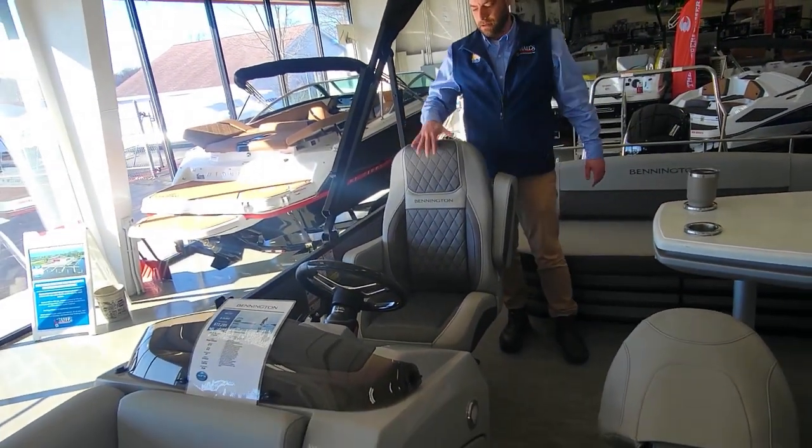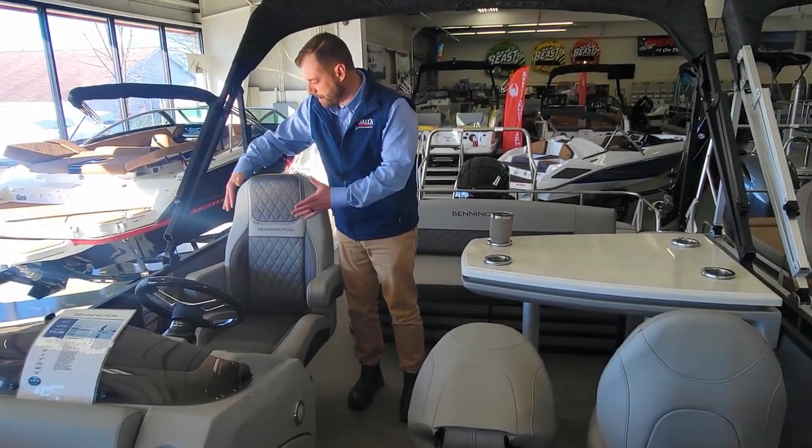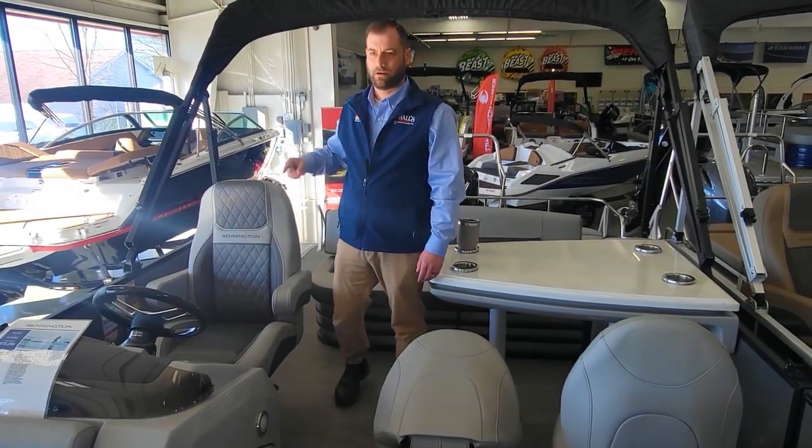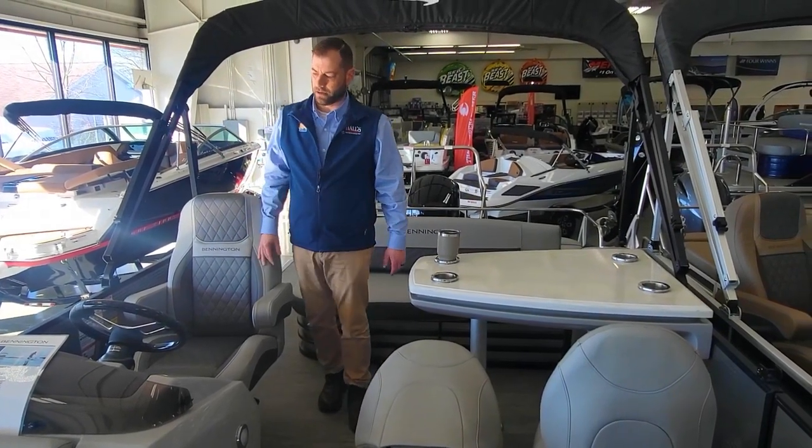This has the diamond pressed luxury recliner — nice high back to it, kind of wraparound seating, super comfortable recliner. It swivels, tilts, reclines, the whole nine yards.